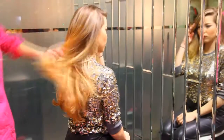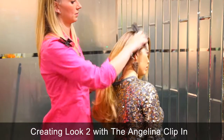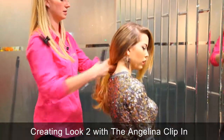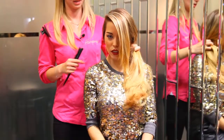So that was look one, and now we can do look two. It's very simple, really easy, and looks very elegant. It's literally pull the hair into a side pony, like so.